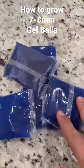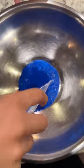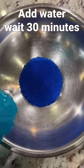How to grow perfect jubbles for your gel blasters. Pour them into a bowl, add some water, and wait 30 minutes.